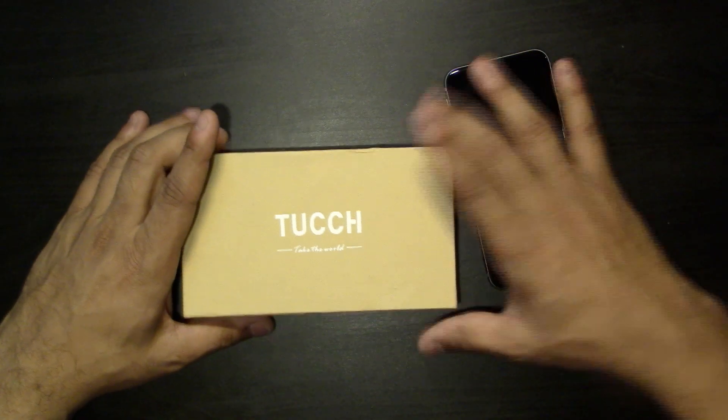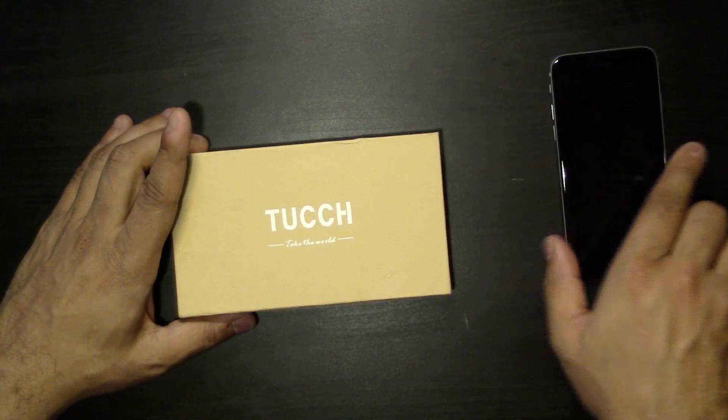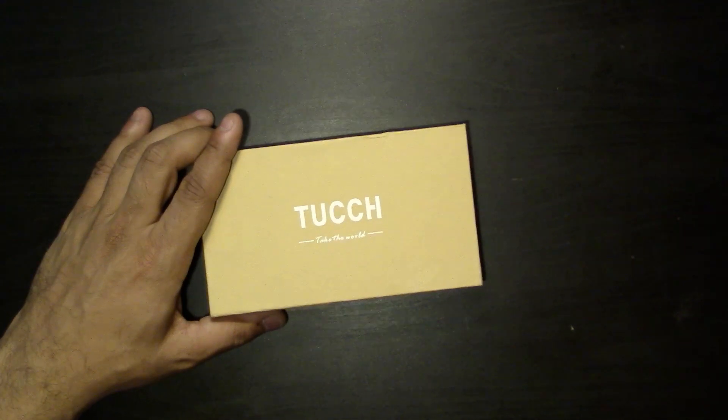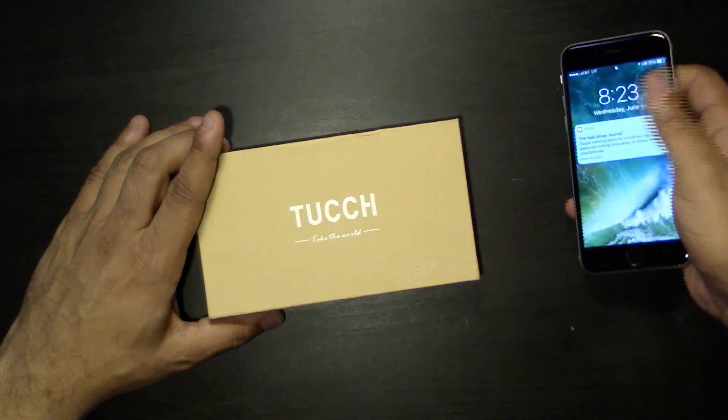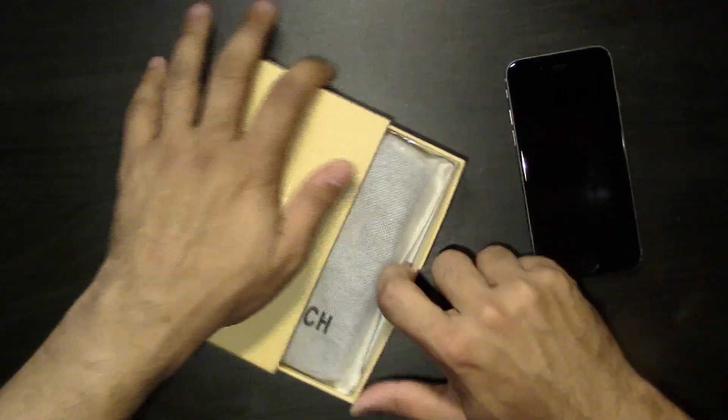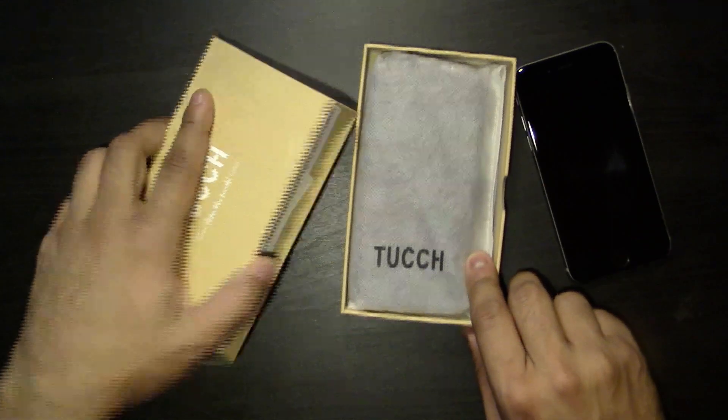I have my phone here for the test, and this time I'm going to try to clean my phone a little bit so it doesn't have all those smudges. Let's jump into the review here.